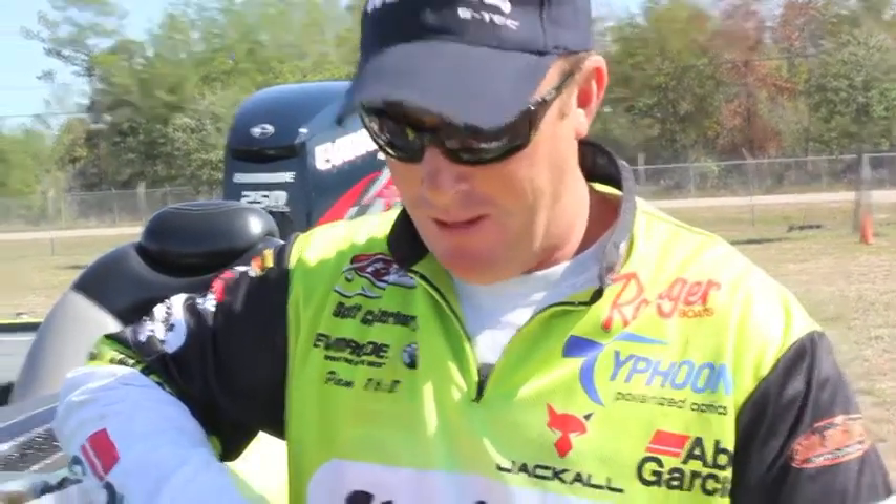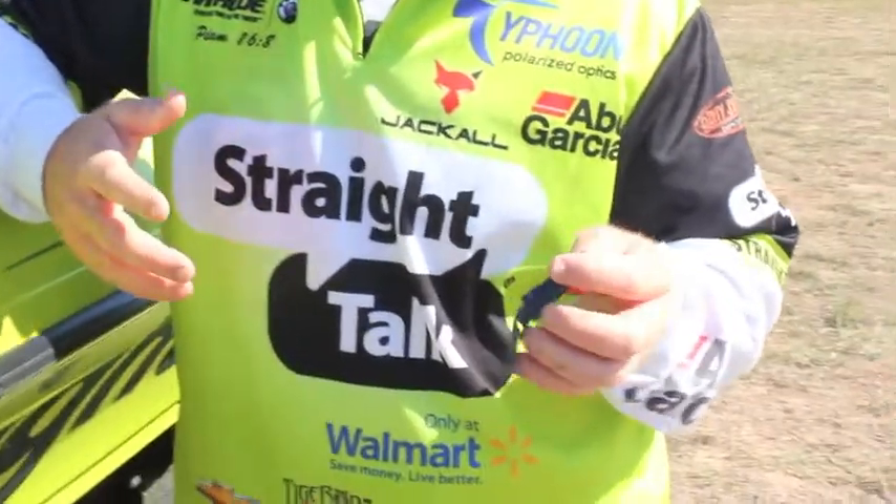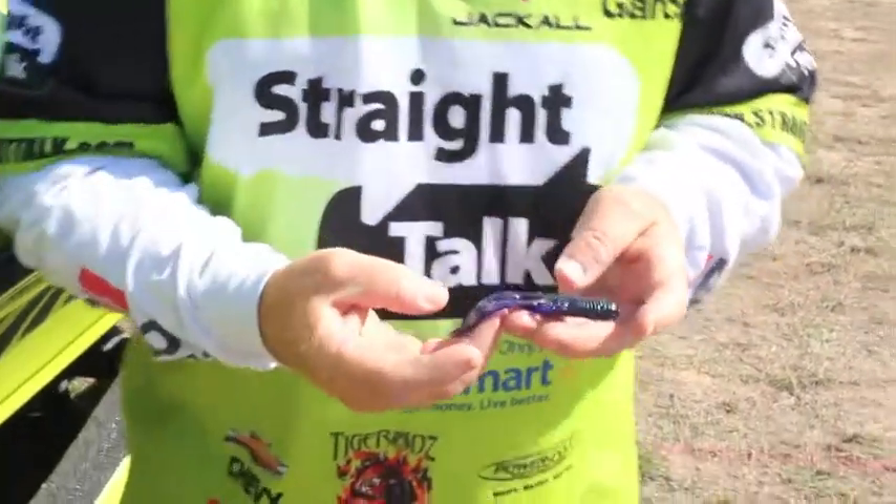I've had a pretty good bit of fortune in the springtime and early summer flipping soft plastics. My favorite time of year is when fish are spawning or they're all shallow looking for a place to spawn or just fixing to move out. My favorite bait for the past four or five years, which I've made a living doing, is a Salsa Tiki Crawl from Jackal.